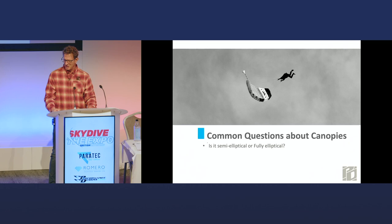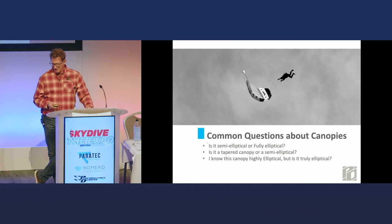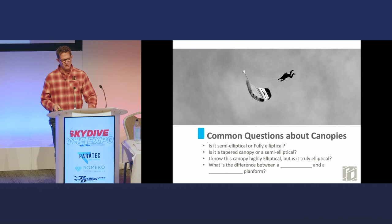That's common for me, mainly because I don't know why somebody would ask me that question — especially when you get different versions of it. I know this canopy is highly elliptical, but is it truly elliptical? Basically the question is what is the difference between this and that type of planform? And I can see the impatience when people come to me, knowing who I am and what I've supposedly done. They expect an answer that makes absolute technical sense for a question that, to me, I don't really know why they're asking.